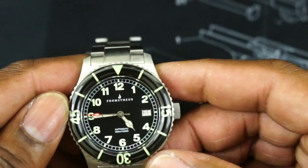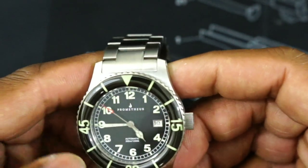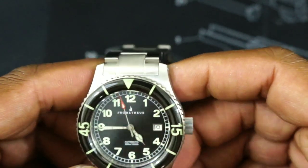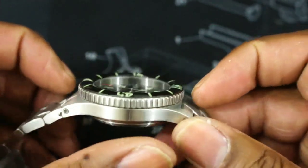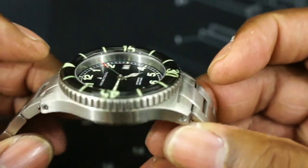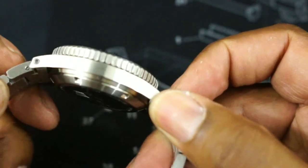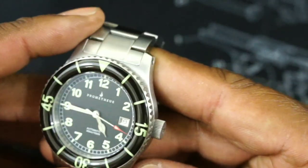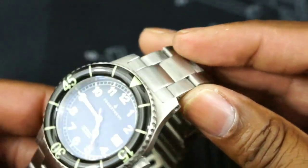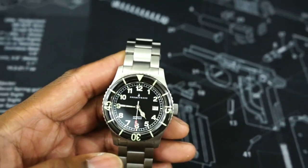Now you have all printing in Super Luminova. Right over six o'clock you have 'automatic' and a water resistance of 300 meters or 1,000 feet, so it's a really good sturdy dive watch. Now the finishing on here is all brushed — you don't have any polished surfaces, and I like that on a tool watch. You don't really need any polishing on a serious tool watch. By having this brushing, you're basically keeping the cost down of the watch.